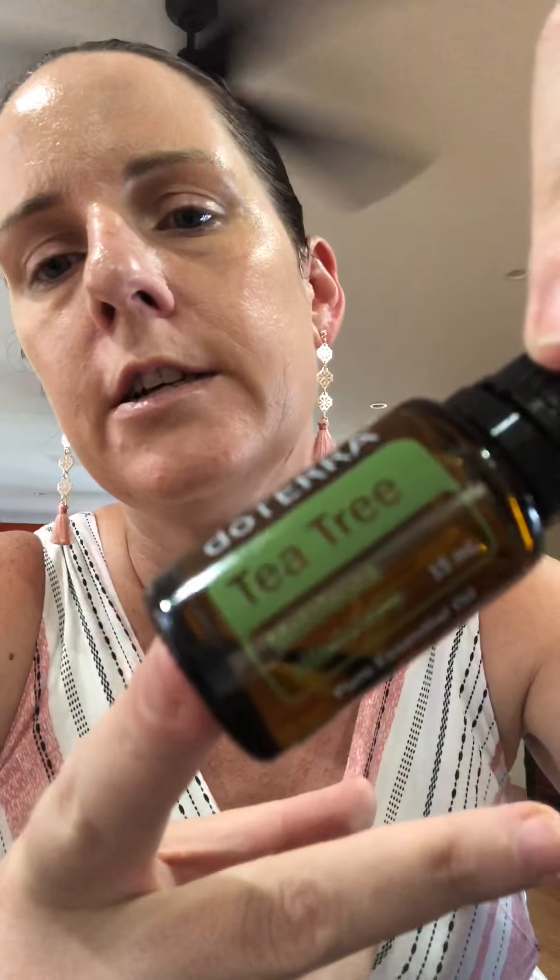The other one I'm going to use is tea tree, or melaleuca as it's called. Tea tree is a good antiseptic, it's antifungal — all those anti things — so it's going to be great for cleaning up messes in the kitchen, that kind of thing.